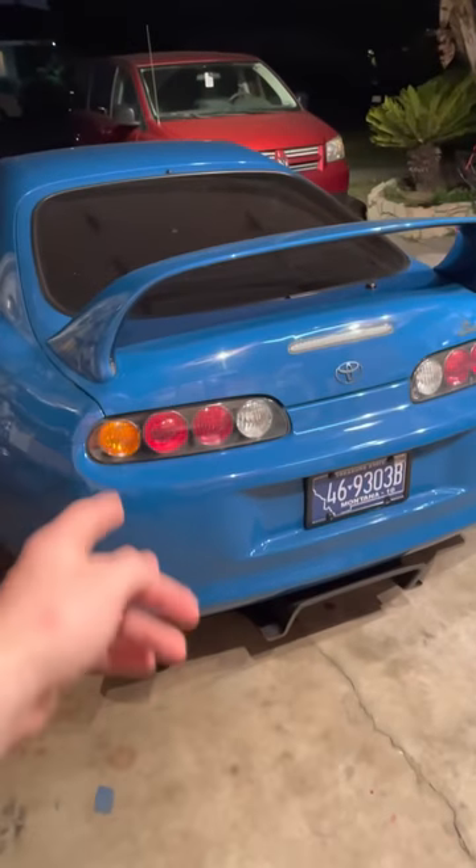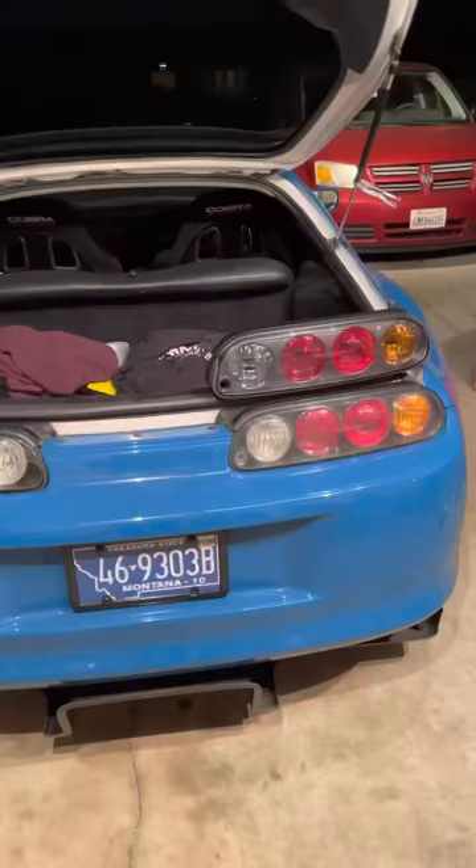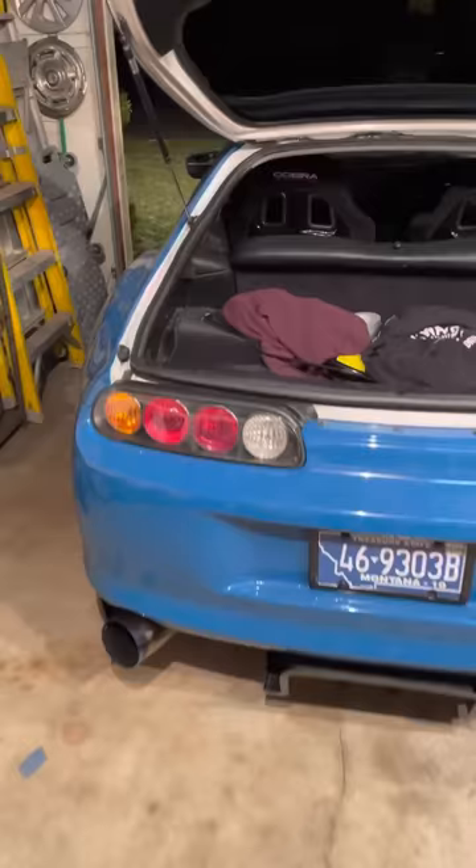Today we are going to be changing the taillights, updating them from these old crusty taillights to the better looking later model Mark 4 super taillights. Direct comparison — they look similar on camera, but the top one looks 100 times better in person. Removing the old taillights is super simple.